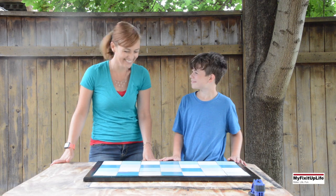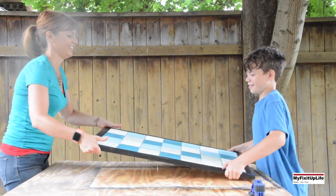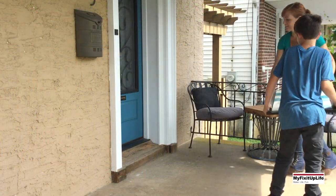It's done. I think we did a great job — it looks good and is ready to greet our guests on our front porch.